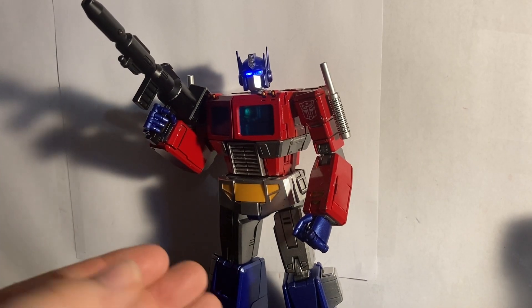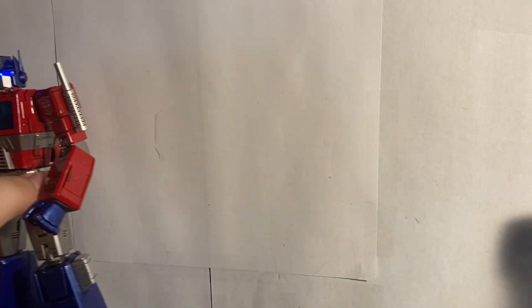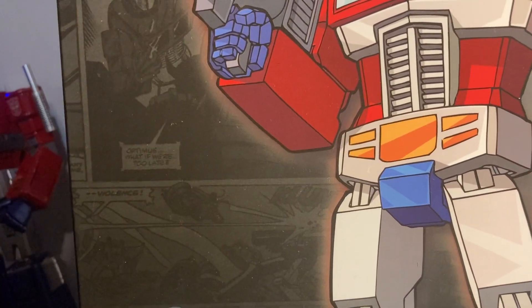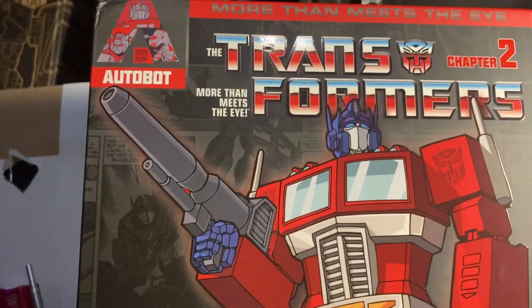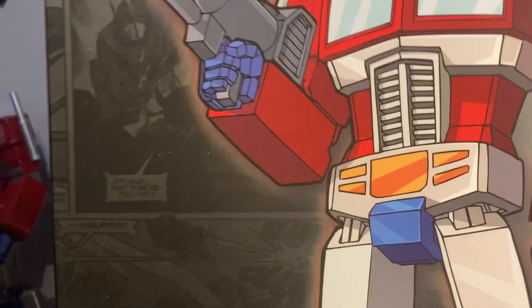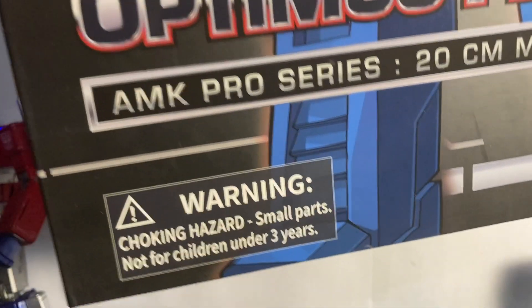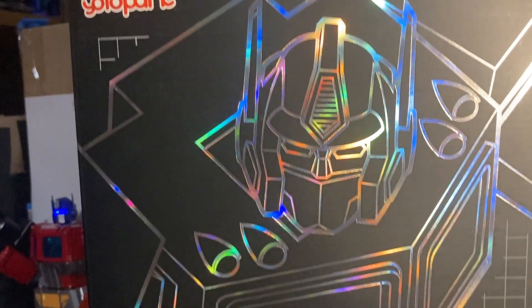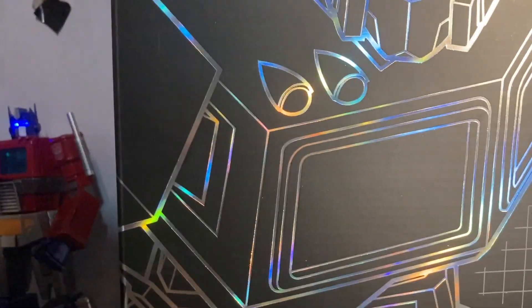Before we get into the figure itself, let's take a quick look at the packaging. This packaging comes in a couple parts — you get a slip cover with the Optimus Prime artwork for the 40th anniversary Chapter 2, and then the main box which is nicely done, nice and shiny.